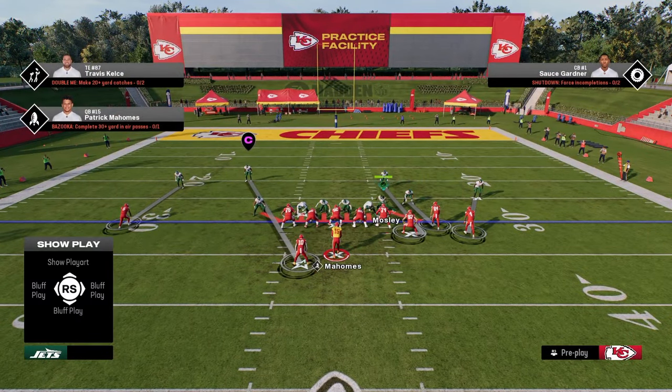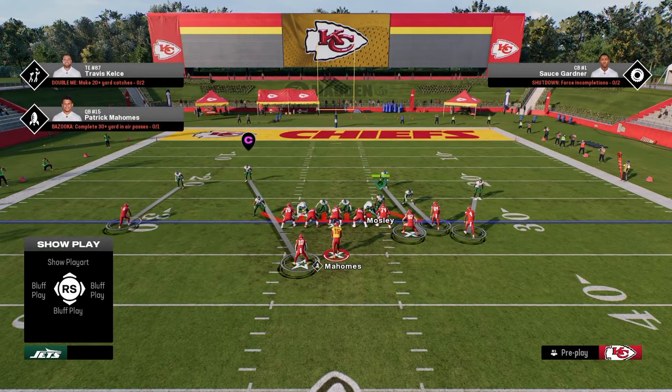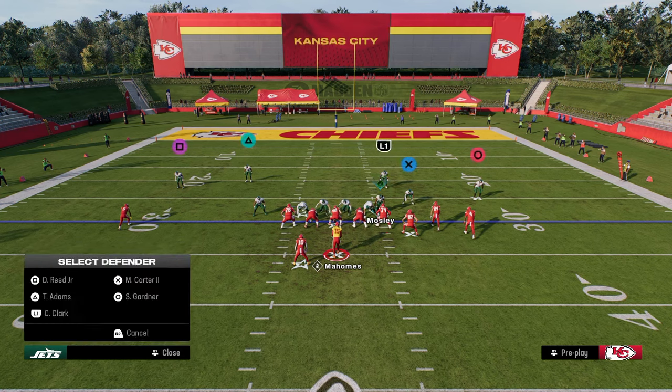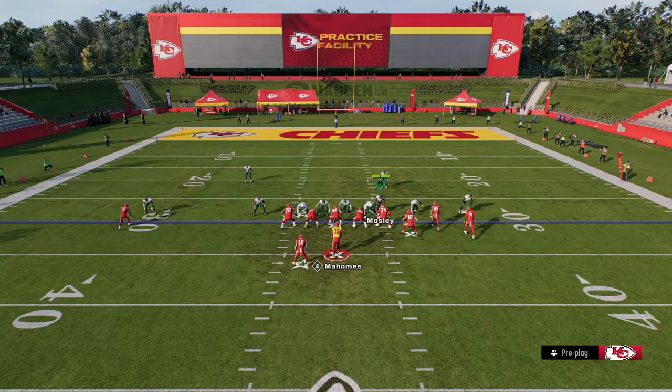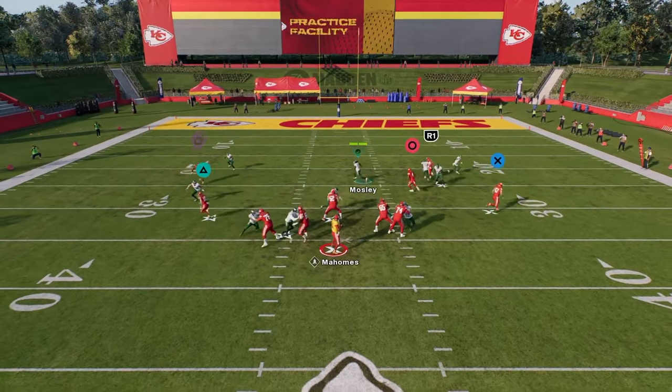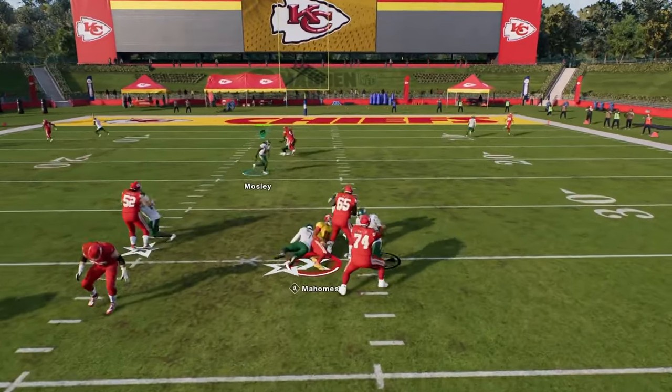We'll show this again. You'll see here — and I'm not crashing at all with this one. I like to just basically use the stock blitz angles. The five-man is going to be difficult for us to show today.